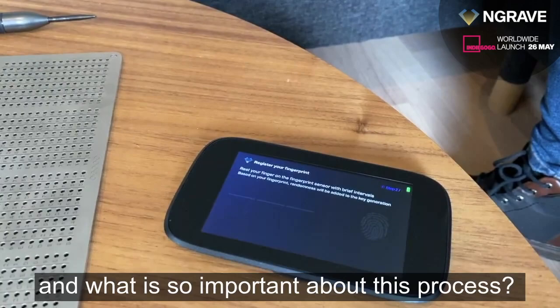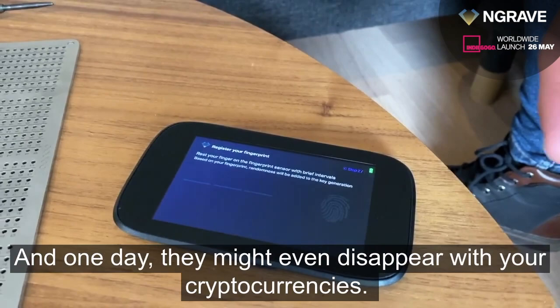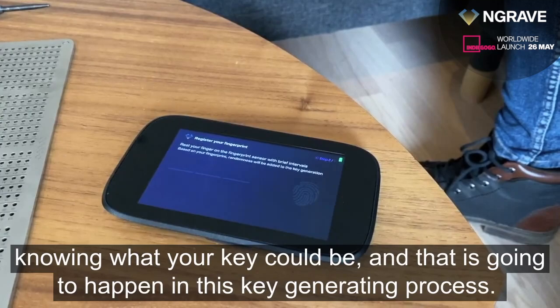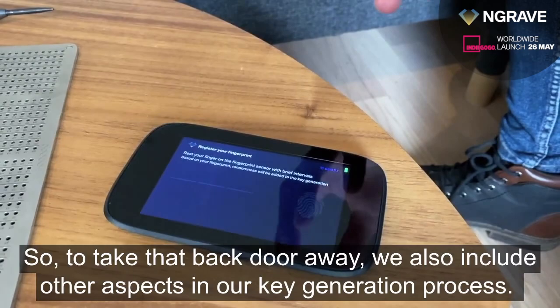It's important to understand what makes this key generation process special. First, existing solutions just give you a key — there might even be a database where they keep all the keys they've ever made, and one day they might disappear with your cryptocurrencies. So it's important that we remove the risk of Engrave or anybody else knowing what your key could be. Second, many existing solutions use the internal chip to create a key, which in many cases already introduces some sort of a back door. To eliminate that, we include other aspects in our key generation process.